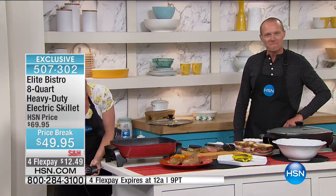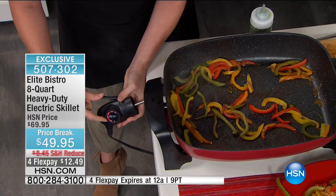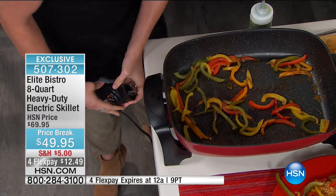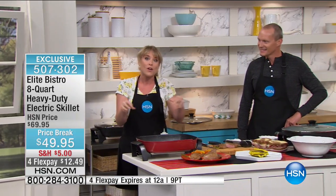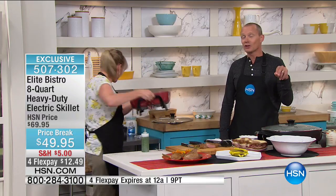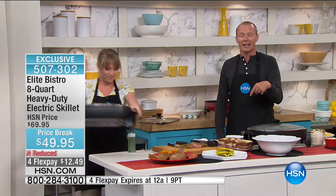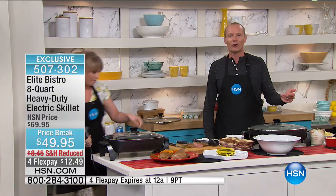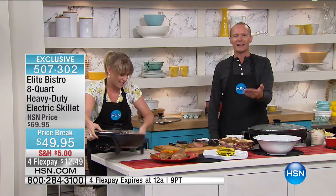Most electric skillets say high, medium, low, on, off — not with this skillet. You're getting all this high quality for the lowest price point we've ever done: less than $50. Four flex pays of less than $13. Two colors available — cinnamon and black. Whether you're cooking for one, two, four, six, eight, ten, or twelve, everyone's going to be fed at the same time. No more shift eating — where you're moving from one person to the other and the host is eating the very last meal while everyone else is finished. Now the invitations have gone out, the guests are coming, you've got to feed them.